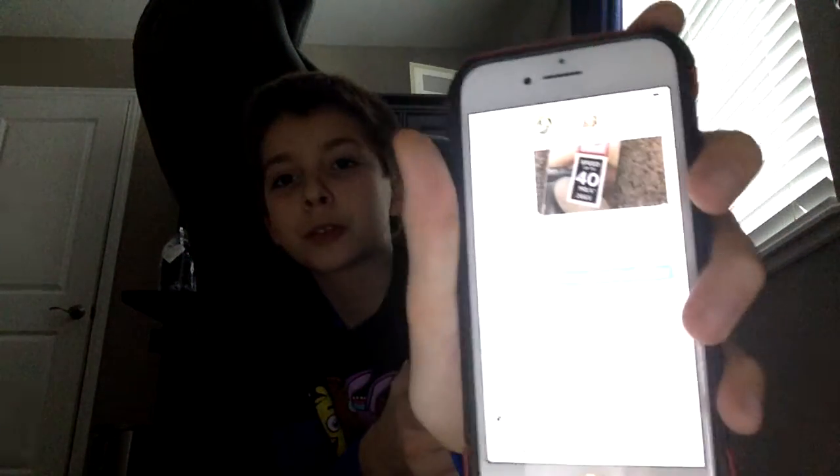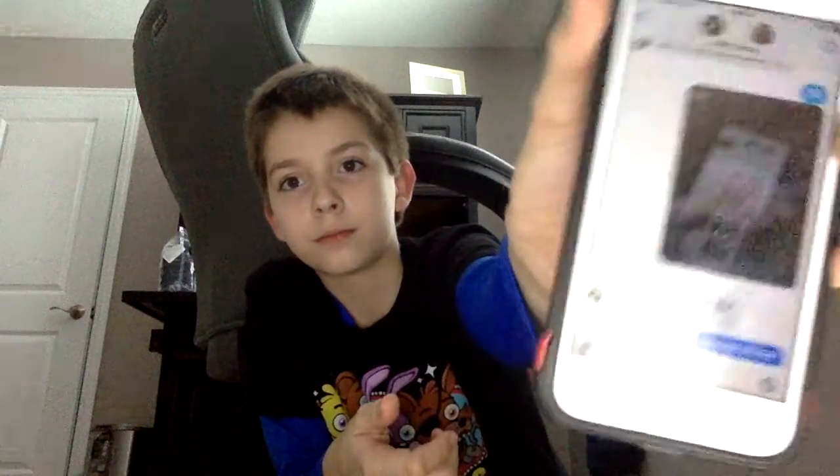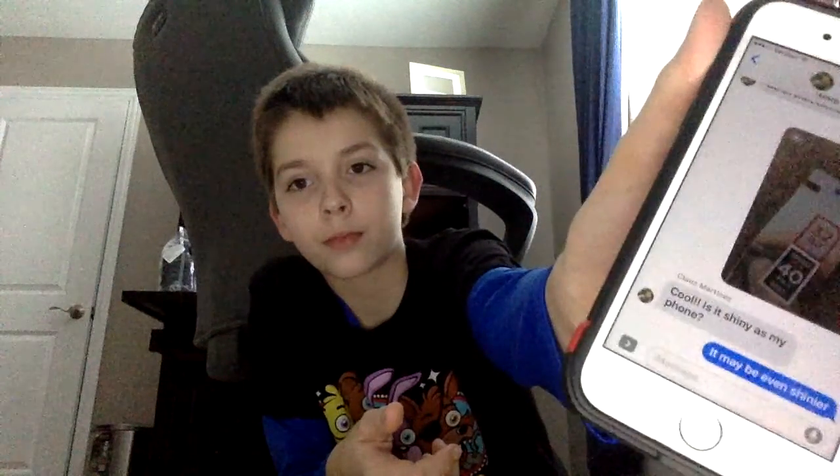He has the iPhone 7 jet black, and he asks if it's as shiny as his phone. Maybe even shinier. So this is why I needed this camera.